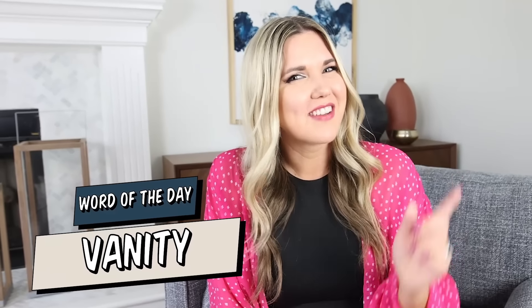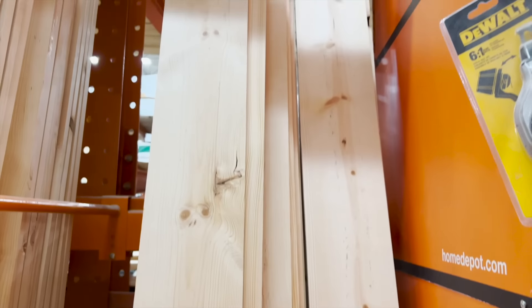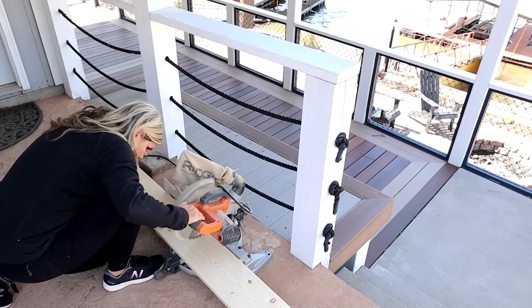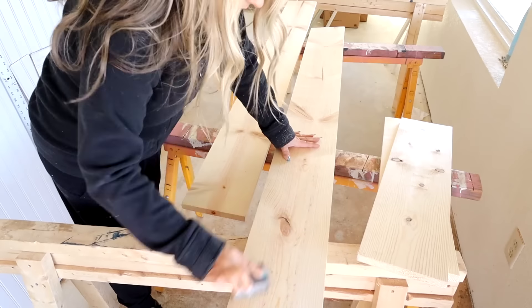If you've made it this far in the video, thank you so much for watching — comment the word of the day, which is 'vanity.' Because this was a small bathroom, I needed to utilize as much storage as possible, so I wanted to add a shelf on one of the edges across from where the shower is. I grabbed a 1x6x8 board at Lowe's, cut it down so it would fit perfectly on my shelf, stained the board, and nailed it in place.